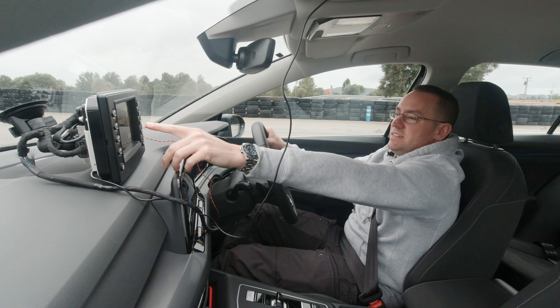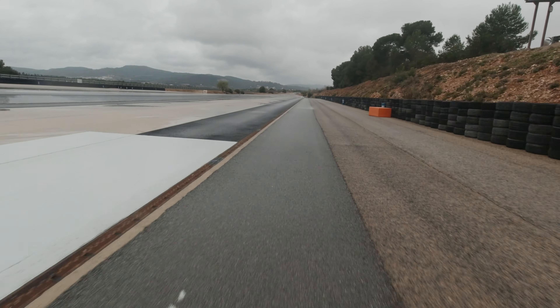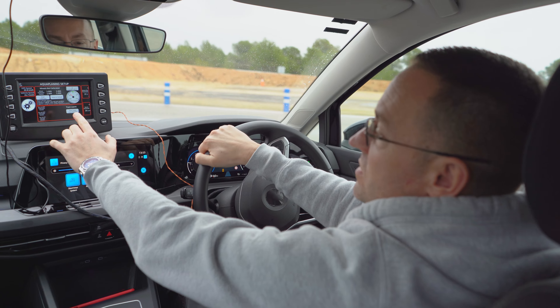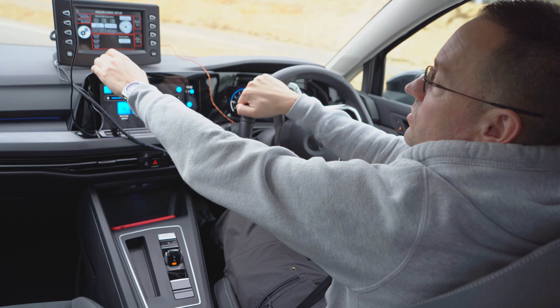It tells me the wheels are not calibrated and it's using a default. So what we're going to do is calibrate the wheels. We do this every single time we change the wheels, and the benefit of this system is we can test much faster because we don't have external sensors on the wheels.